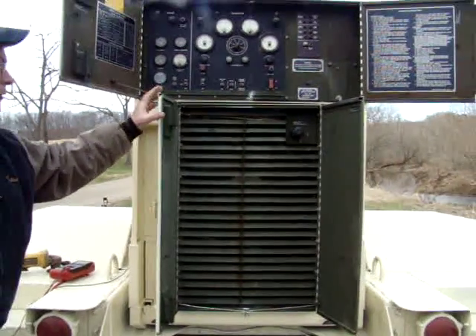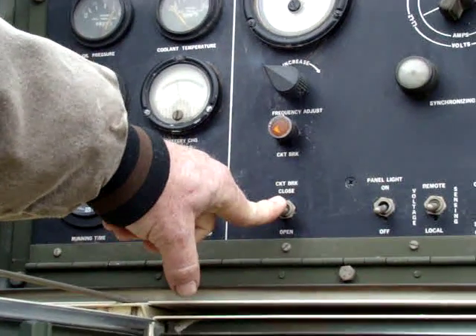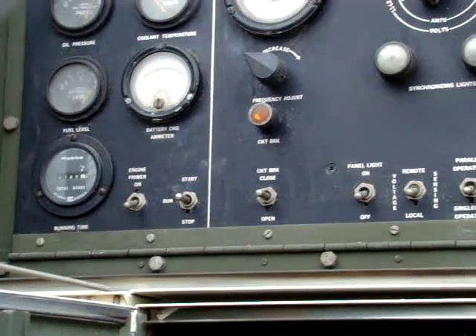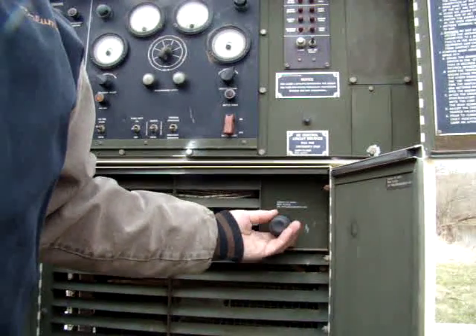Turn the unit off. Open your main breaker and let it sit back down for a few minutes.